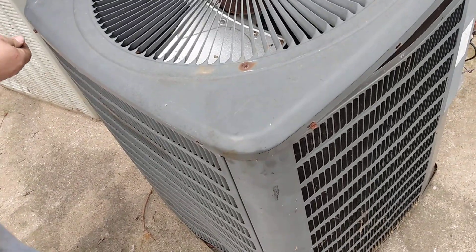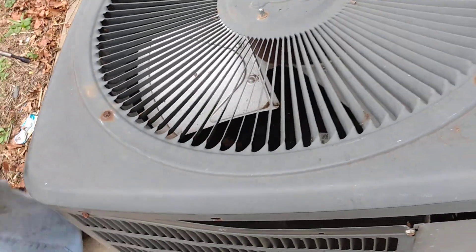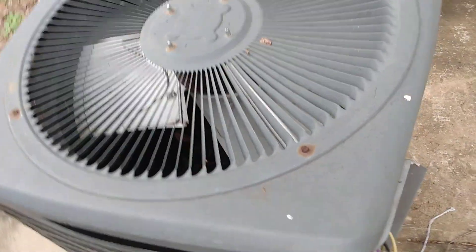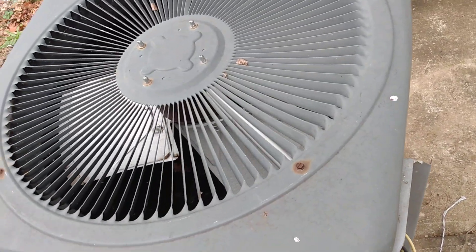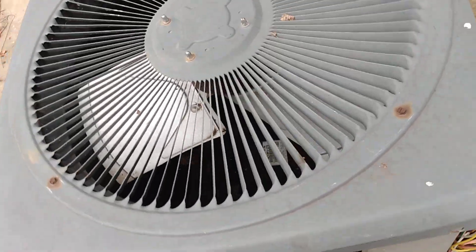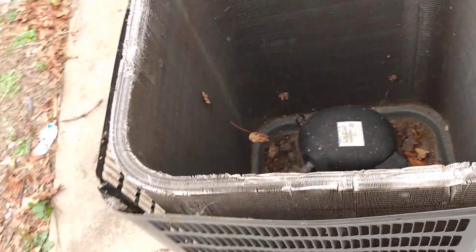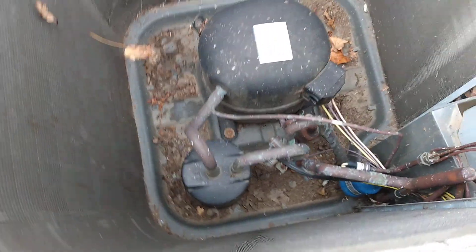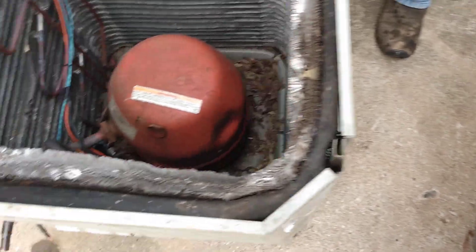You can kind of see it inside there. I'll get it before the rain comes in. ACR. This one's lighter than that one, but you can see how much different size that compressor is. Man, it's a big compressor.